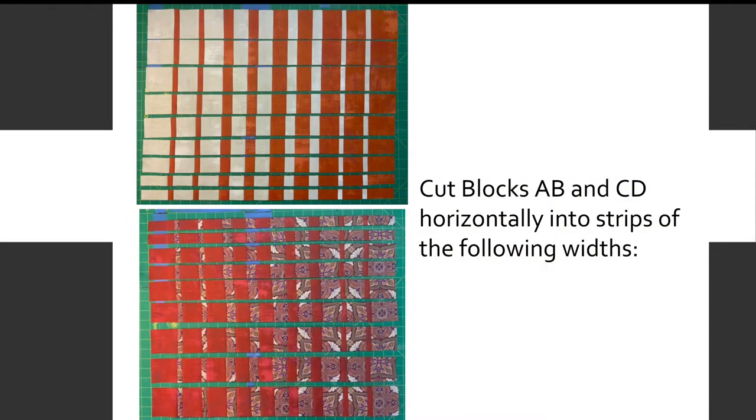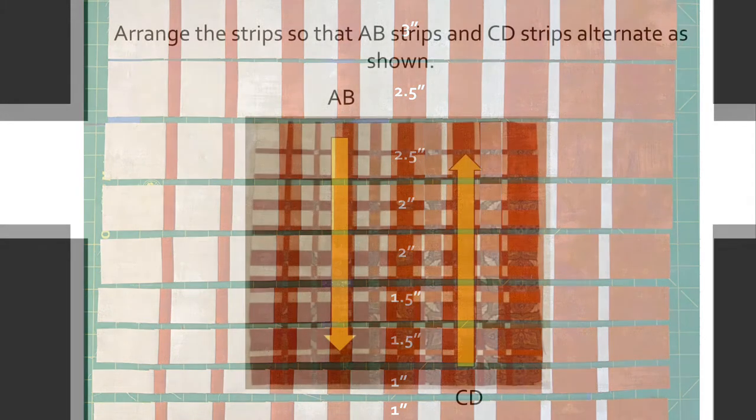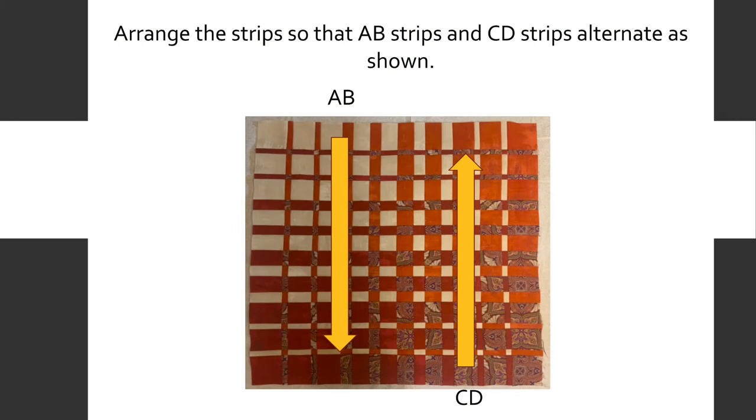Cut blocks A, B and C, D horizontally into strips of the following widths. Arrange the strips so A, B strips and C, D strips alternate as shown.